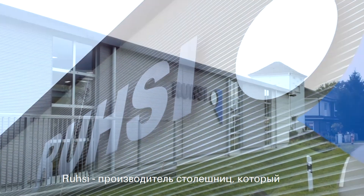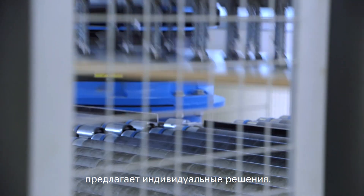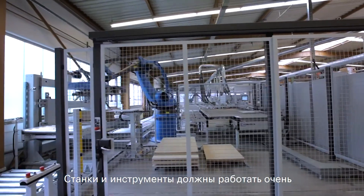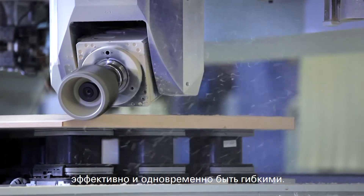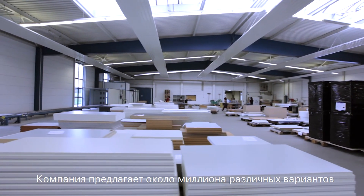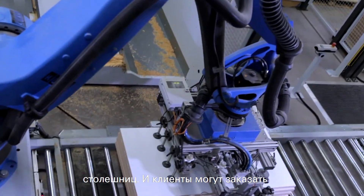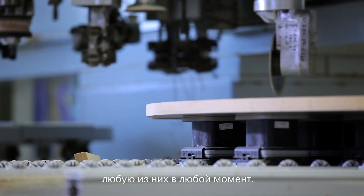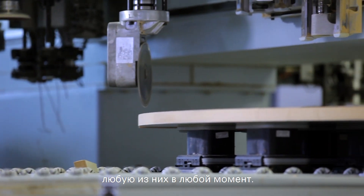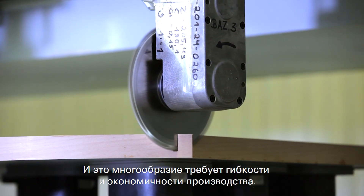Rousi is a manufacturer of tabletops and also offers individual solutions for tabletops. Machines and tools are designed to produce tabletops very efficiently but also flexibly. Around one million tabletop variants have been defined in the ERP system. Theoretically, customers could call these up on a daily basis. This multitude makes a very flexible and economical production necessary.